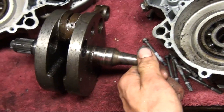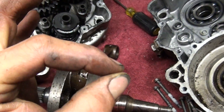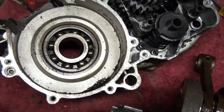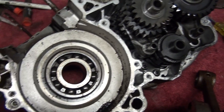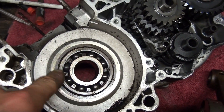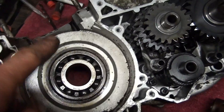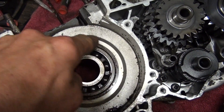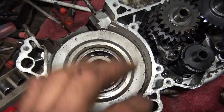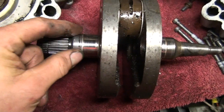You can grab the shaft on the flywheel side and wiggle it up and down — just a teeny tiny bit. Barely see it happening, but it was enough that I wanted to pull it apart. Usually these bearings are not tight in the case — after a piston that size beats the crap out of it, the hole for the bearing gets oval shaped and a little loose, and it will just slide right out. In this case, the bearings just slid right off the crankshaft.